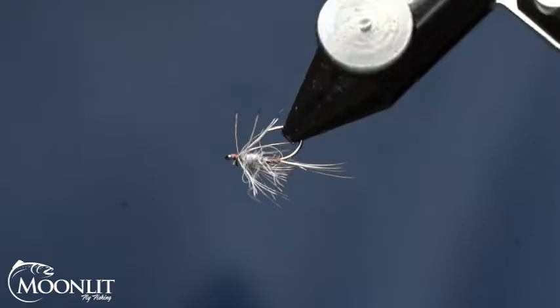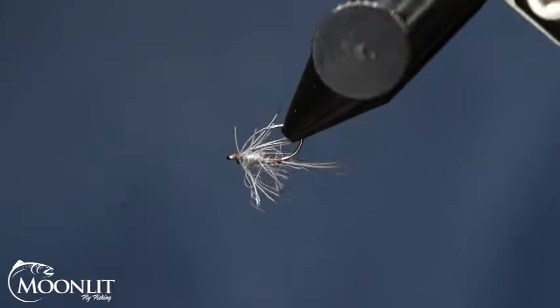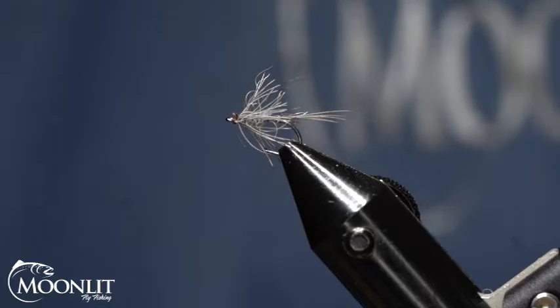This pattern imitates Mayflies and can be tied in a variety of different sizes and colors. Originally, it was tied using either red silk thread waxed or yellow wax thread, which gave it a kind of an olive color. Today, I'm going to be tying using Semperfly's colored thread in a 12-aught.